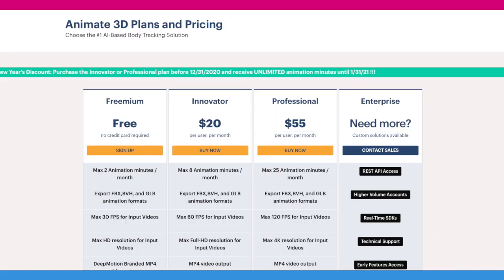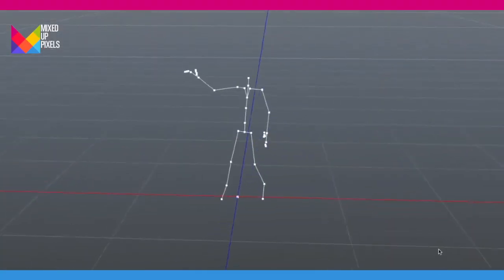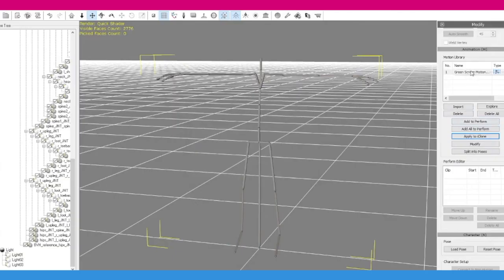Basically what you do is you film yourself doing the motion. I'm lucky I've got a green screen studio here. You register first — it's actually free at the moment for the basic tier, which is like two minutes worth of animation a month, which is pretty good. You film yourself, it has to be under a minute long and under 50 megabytes. You upload it, some magic happens, and it makes an FBX file which you can then import into 3D Exchange.